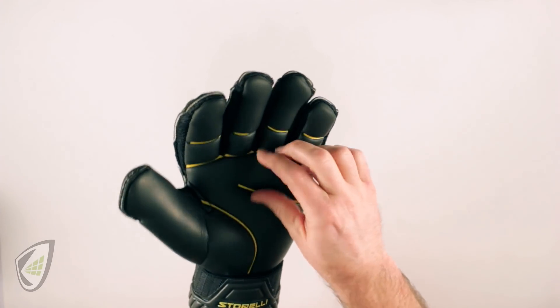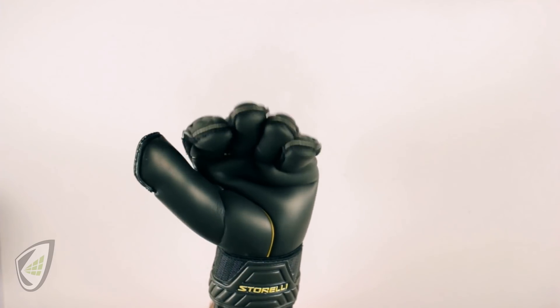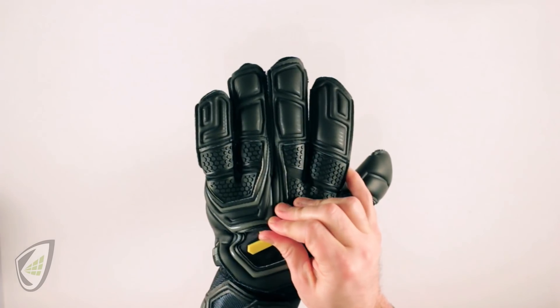The other thing I want to look at is the bunching in the palm. Obviously there's a lot of extra room, so my hand inside the glove can't fill it out. The same issue appears on the backhand.